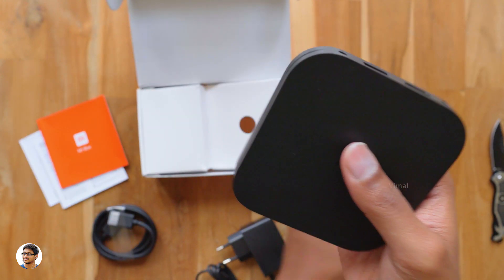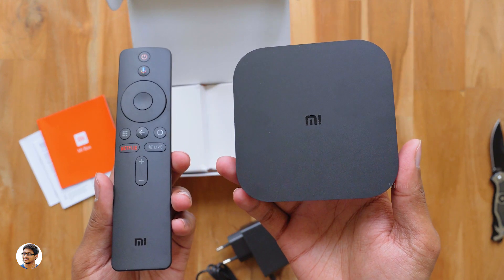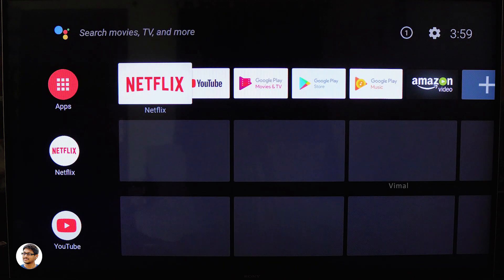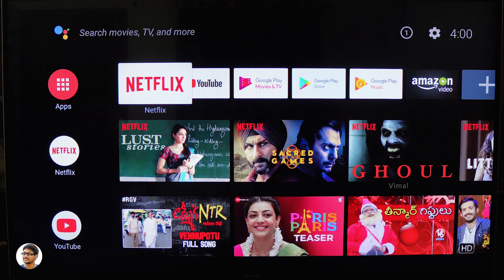Now I'll connect it to my TV, set it up, and show you all its features. I've connected the Mi Box S to my Sony TV and gone through the setup process. The setup process was super simple — you just connect the power adapter and HDMI cable from the Mi Box to your TV, then follow the on-screen instructions and you'll be done in no time. It took me only around 5 to 10 minutes.